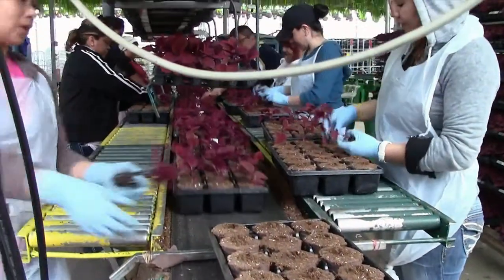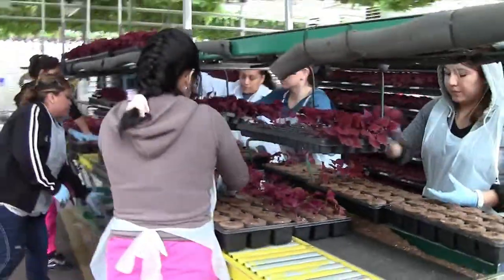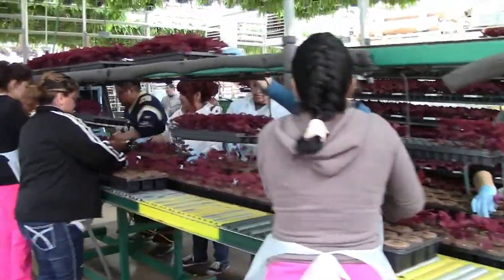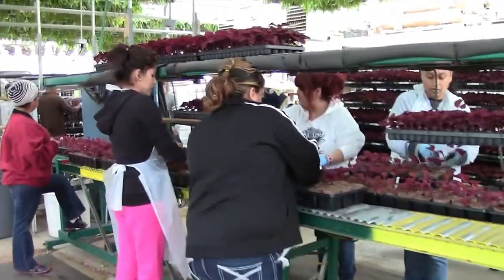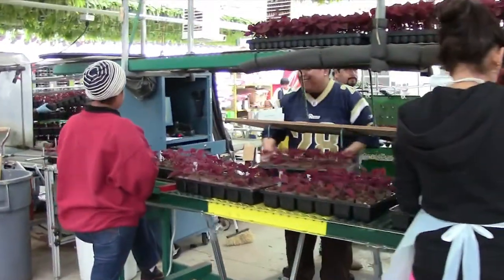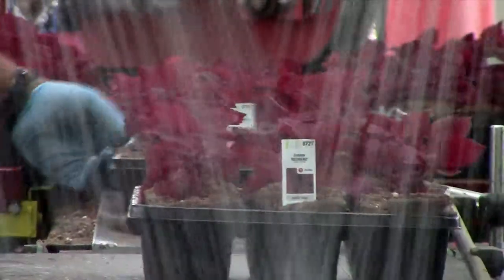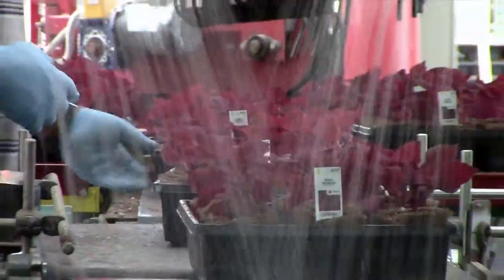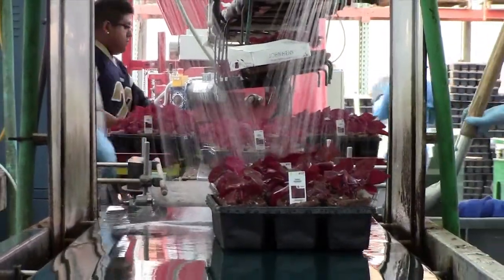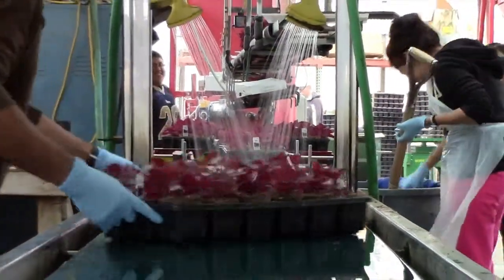In this instance, we are transplanting coleus redhead by hand, because with the Ellies — due to the fact that they're rolled so tight — the automated machine that would normally pick the plugs up and drop them into other configurations cannot be used. In the 1801 Ellies, which are 70 millimeters, this is all done by hand. Once they have been transplanted, they travel down the line and receive a medium to light mist before being taken to the proper area to finish the growing process prior to shipping to our customers.